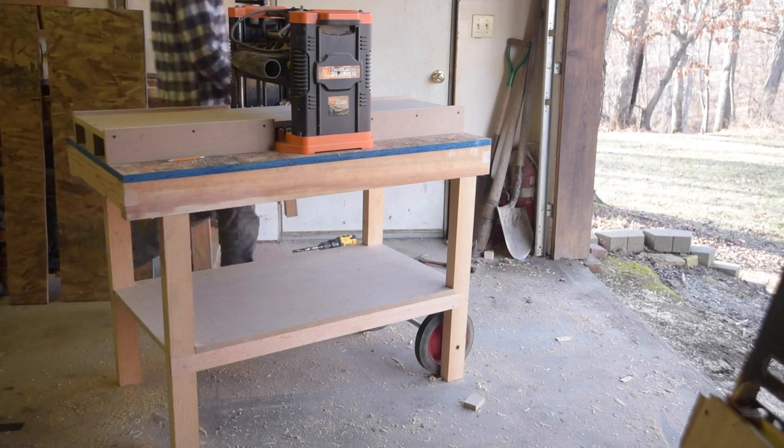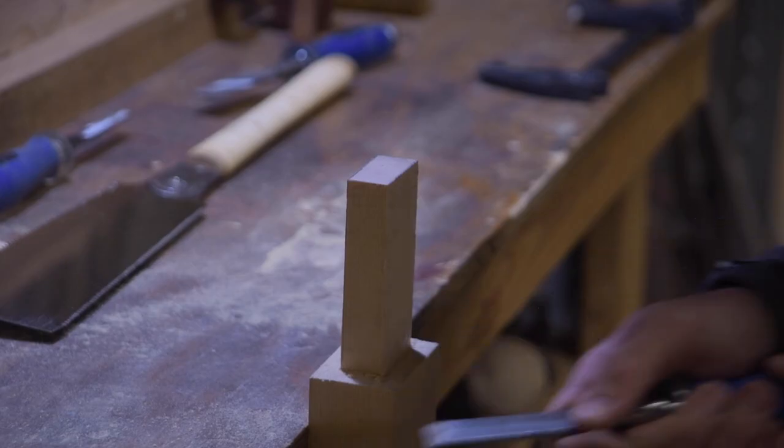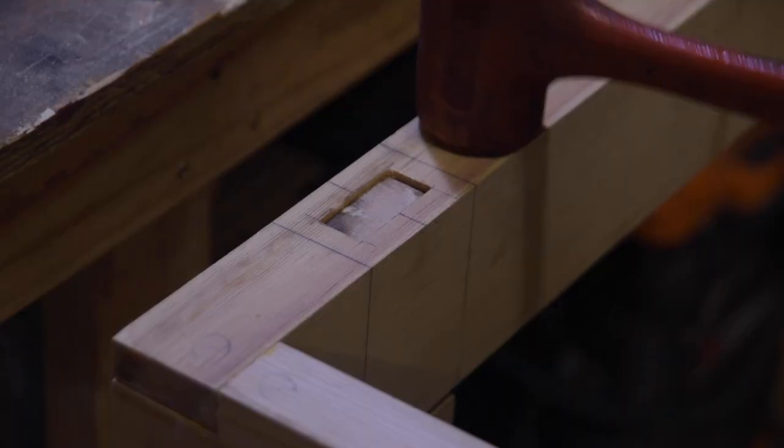This isn't the first time I've utilized mortise and tenon joinery. I actually made a planer cart to put my cheap planer on, and to connect the legs to the base of the cart I used mortise and tenon. It was a learning experience. I used these chisels and the whole thing was made out of poplar, so it was pretty easy to work with.